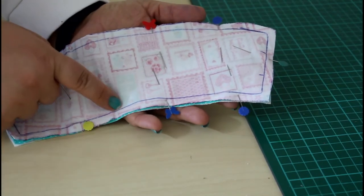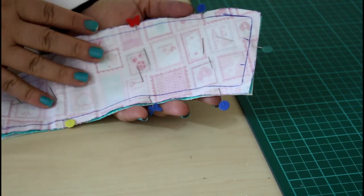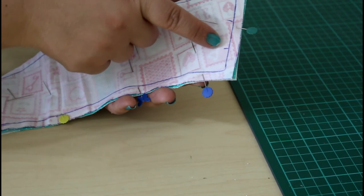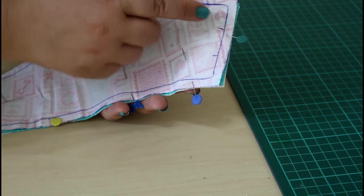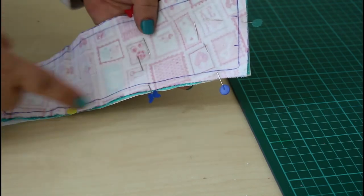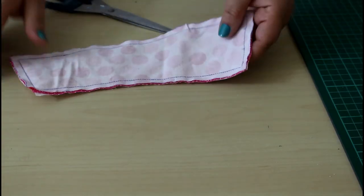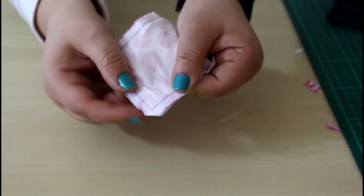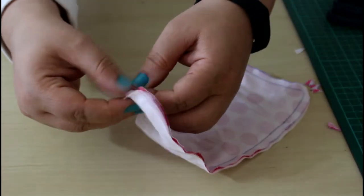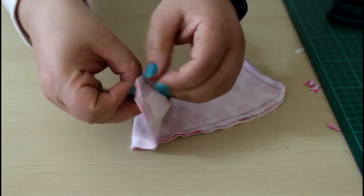Pin all around and sew with a quarter-inch seam allowance, leaving a small opening of about one inch so you can turn the piece out. Use the inner line as your guide to sew a perfect quarter-inch seam. Back stitch at the beginning and the end. Clip the corners so you get a nicer look when you flip it out, then use the opening to turn the whole thing right side out.